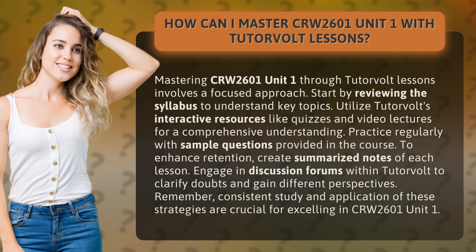Practice regularly with sample questions provided in the course. To enhance retention, create summarized notes of each lesson. Engage in discussion forums within TutorVolt to clarify doubts and gain different perspectives.